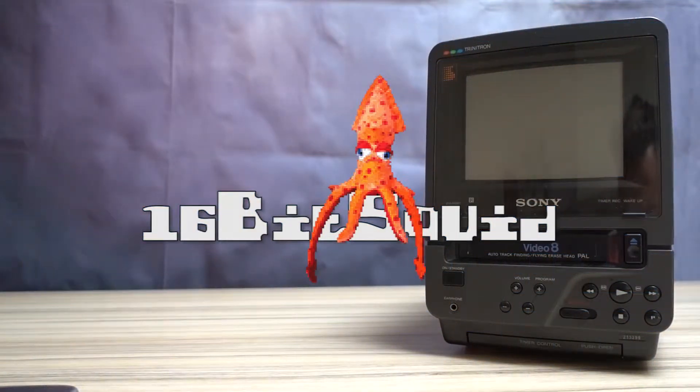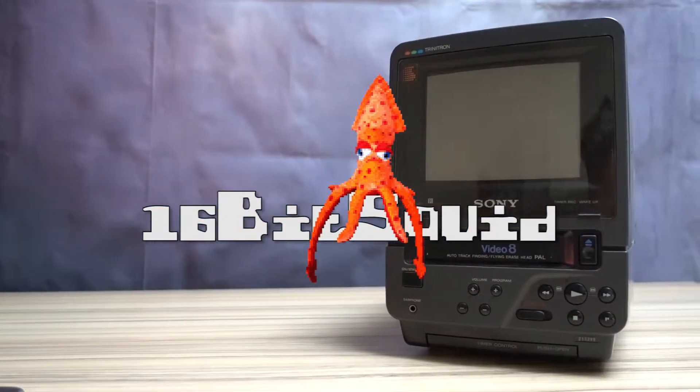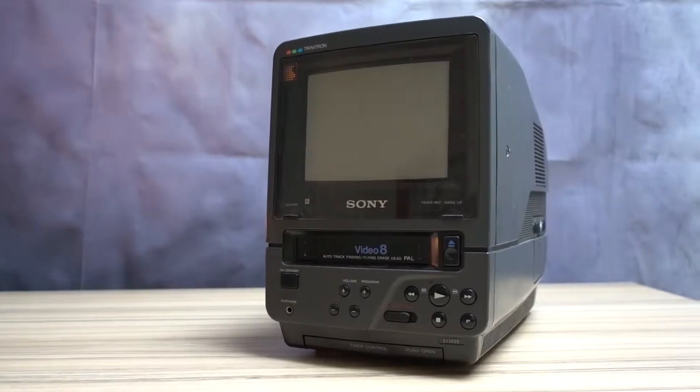Hi! Welcome to 16-Bit Squid. Today we shed some ink on the Sony EVDT1.